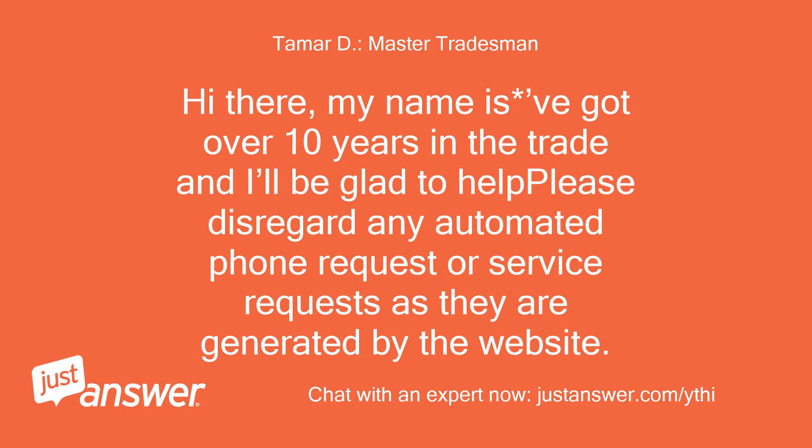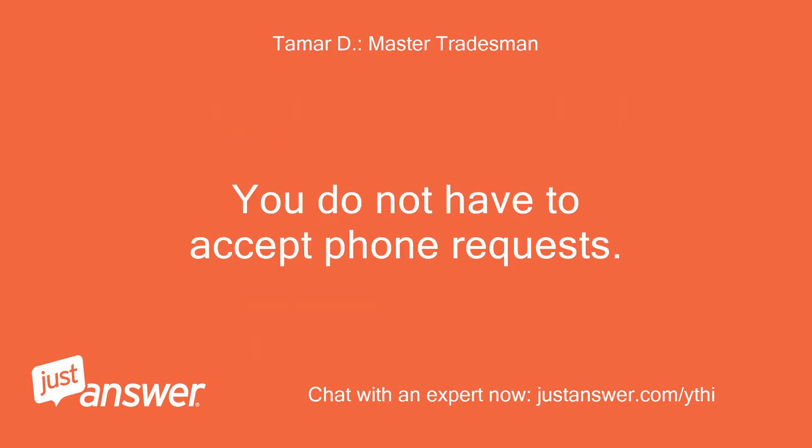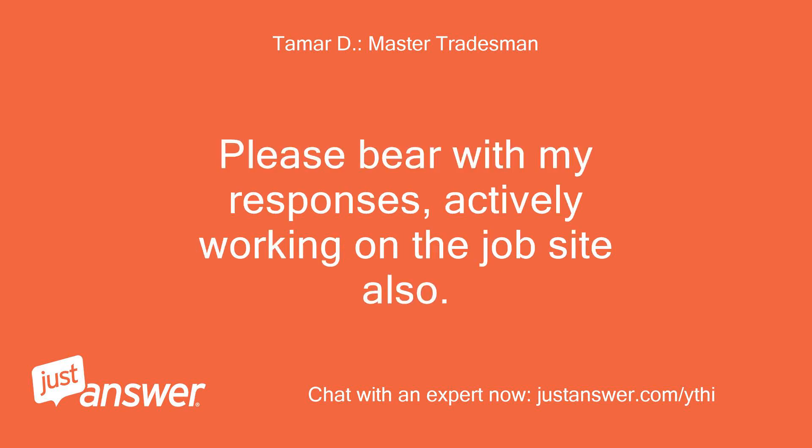Hi there, my name is Beigat — over 10 years in the trade and I'll be glad to help. Please disregard any automated phone or service requests as they are generated by the website. Please bear with my responses; I'm actively working on the job site also.